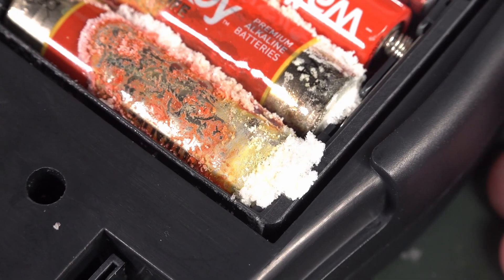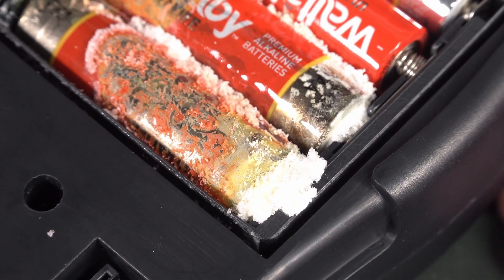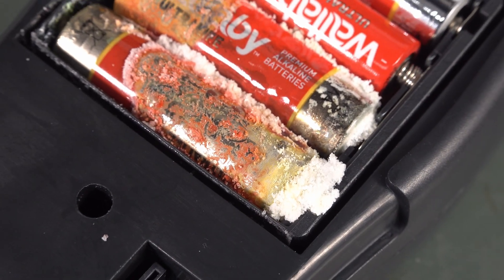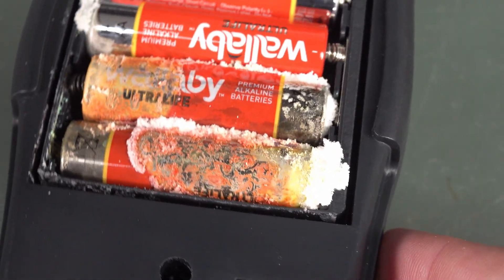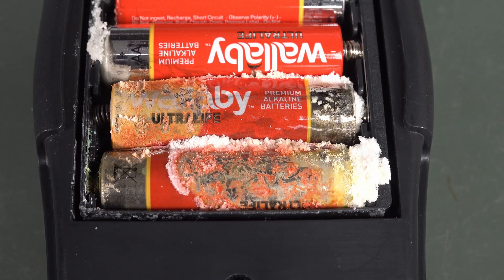Wow. That is worthy of being in Wikipedia as an image for alkaline battery leakage. Oh man. Have you seen worse? Leave it in the comments down below.